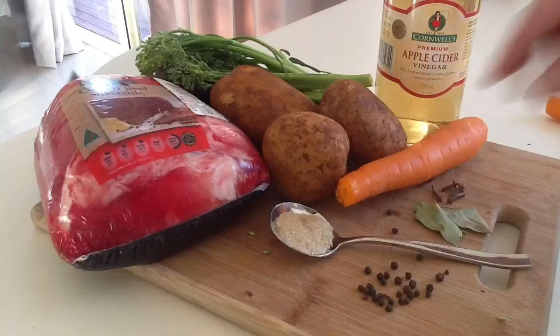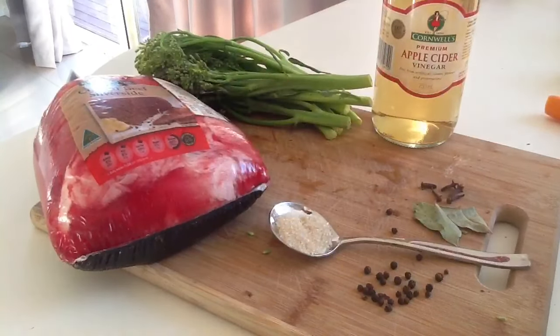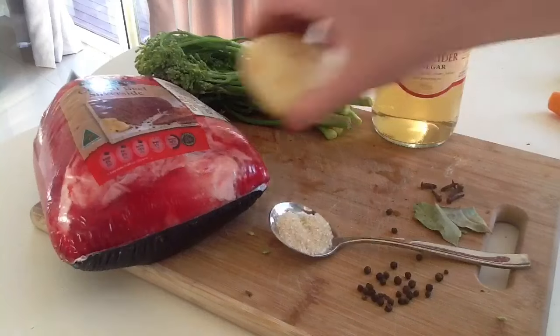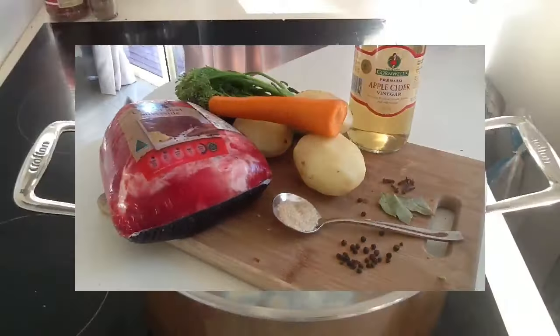First off, we're going to get these veggies out and they're going to have to be grated. Let's do that real quick. That was super quick — grated carrot, done!